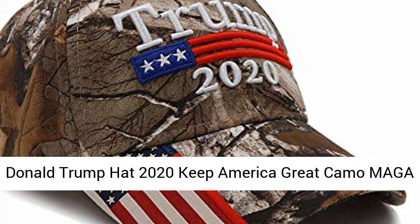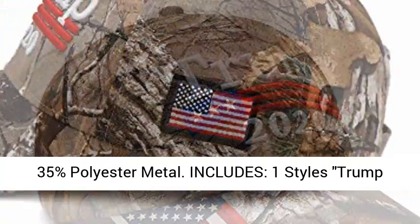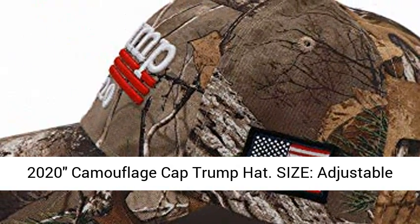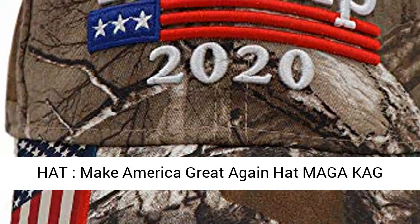Donald Trump 2020 Keep America Great camo MAGA hat, adjustable baseball hat, material 65% cotton 35% polyester. Trump 2020 camouflage cap, size adjustable buckle, six panel hat, 23 inches adjustable and comfortable, one size fits all.